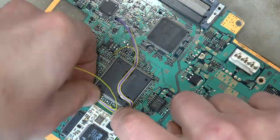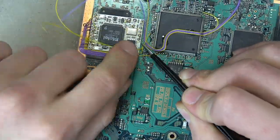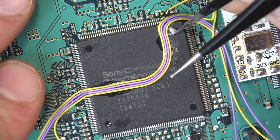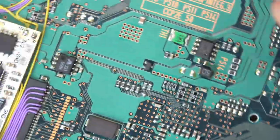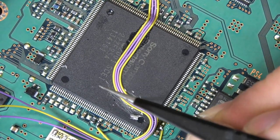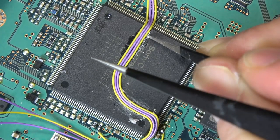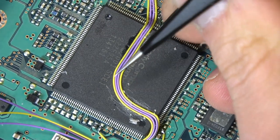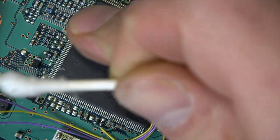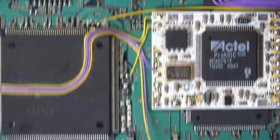PS2 mods like this are the most fun for me because of the challenge. I love PS2 RPGs and fighting games. Now we're almost at the end of the mod — I'll show whether it works or not. Here I'm just scraping off some excess super glue to make it look nice. Then I'll clean up the excess flux with a Q-tip and alcohol to get rid of that burnt brown flux visible in the close-ups.